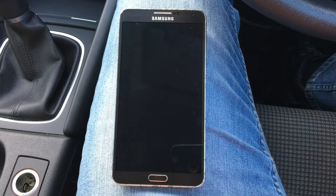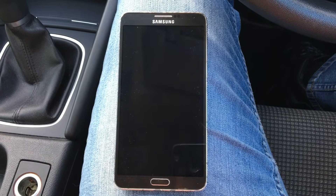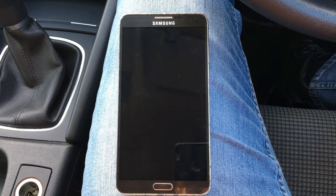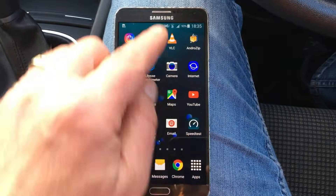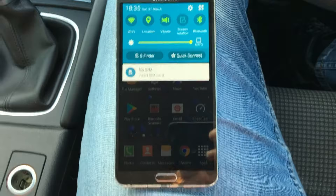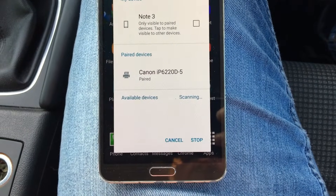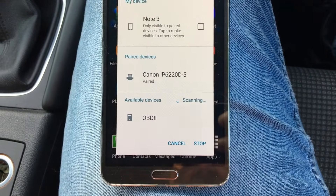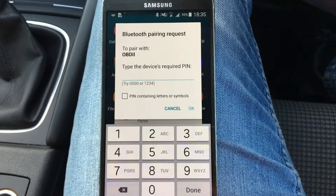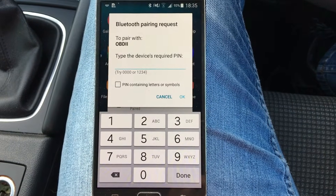Once you have the ELM327 plugged into your OBD port on your car, it will automatically power itself up. In this case I'm using an Android. Put your Android on, go to Bluetooth, switch Bluetooth on, and once you press scan it'll search for it. And there it is there — tap on that. Now it'll ask for a passcode or pin number. Most of them are default.